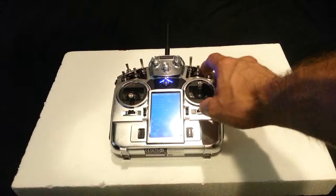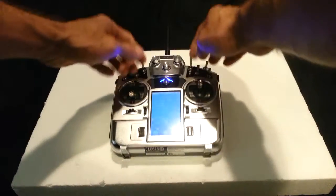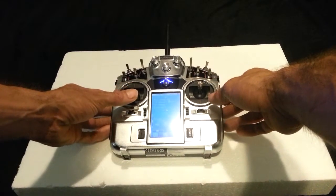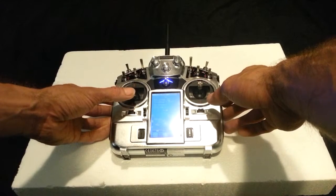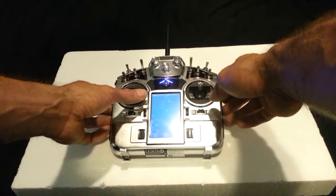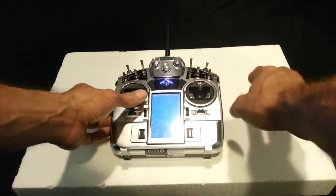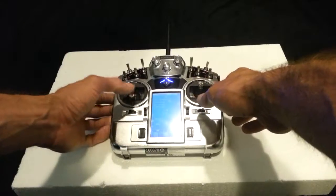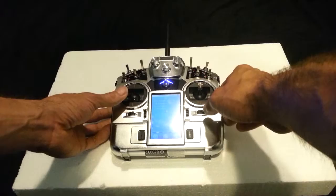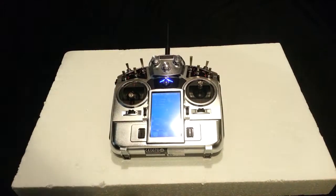To arm your drone, make sure all the switches are in the up position, throttle down, and rudder to the right — hold it — and that will arm your drone. You also want to make sure you always have GPS lock before you arm. To disarm: throttle down and rudder to the left.